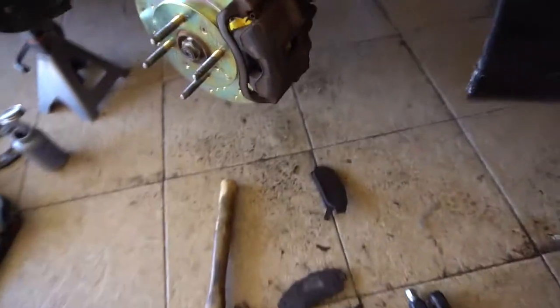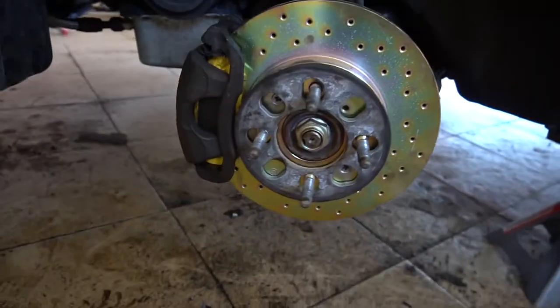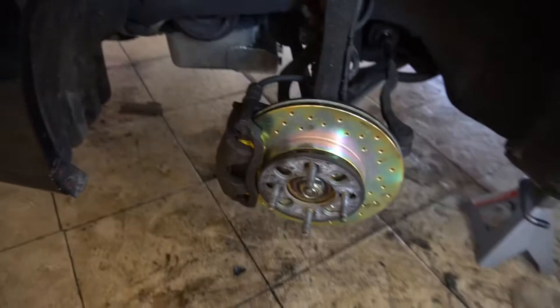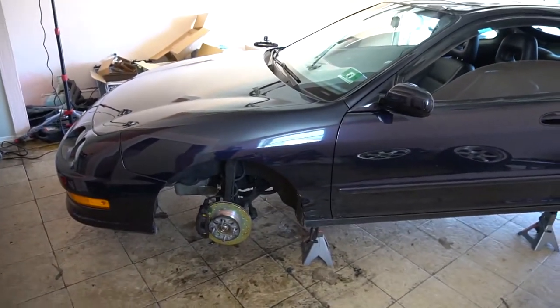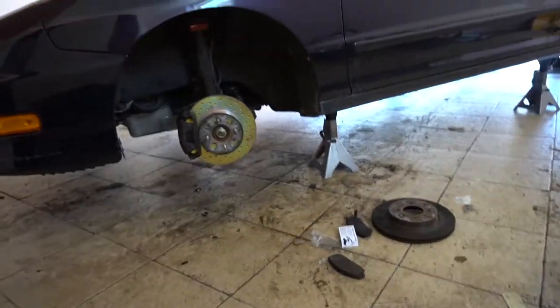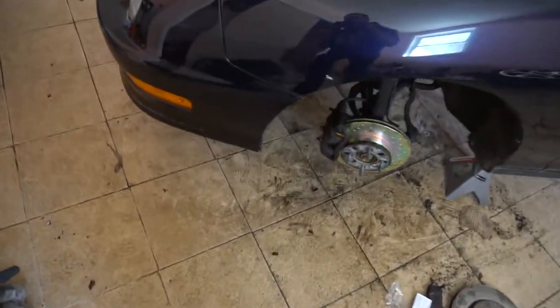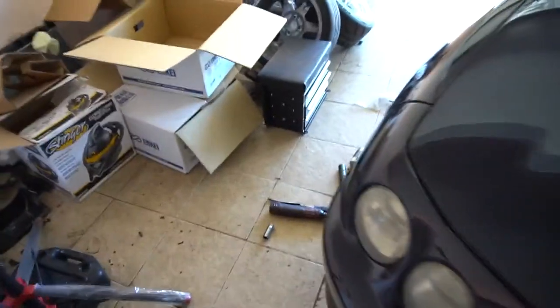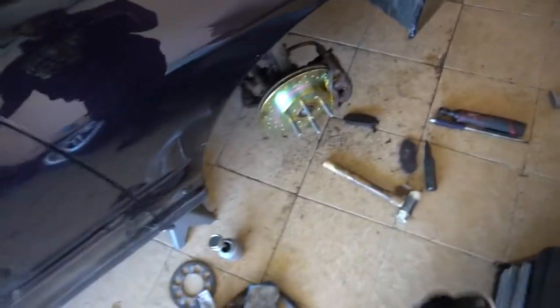Now I'm gonna start moving on to the rear pads. There it is — looks pretty nice, gives it that extra street car look. Now that we have the front street rotors and pads installed, let's move on to the rear.